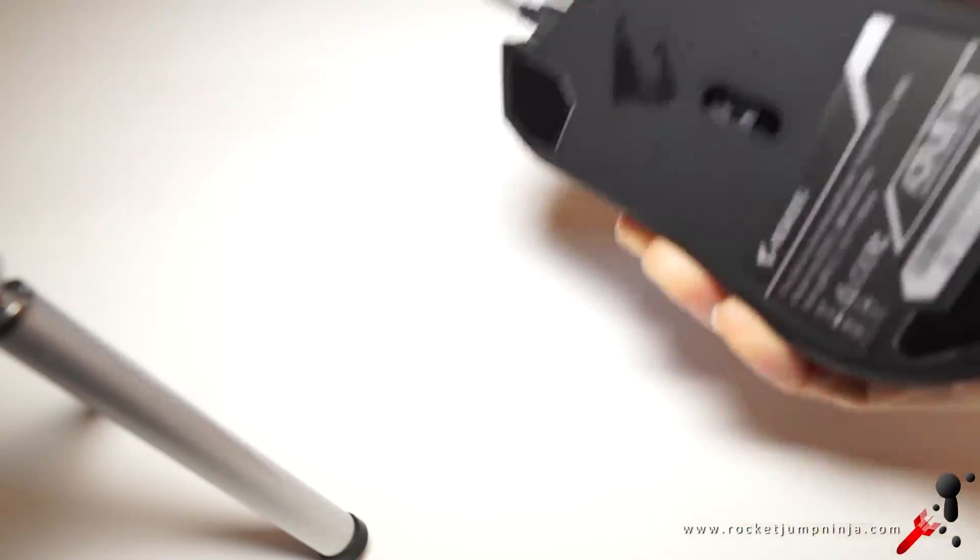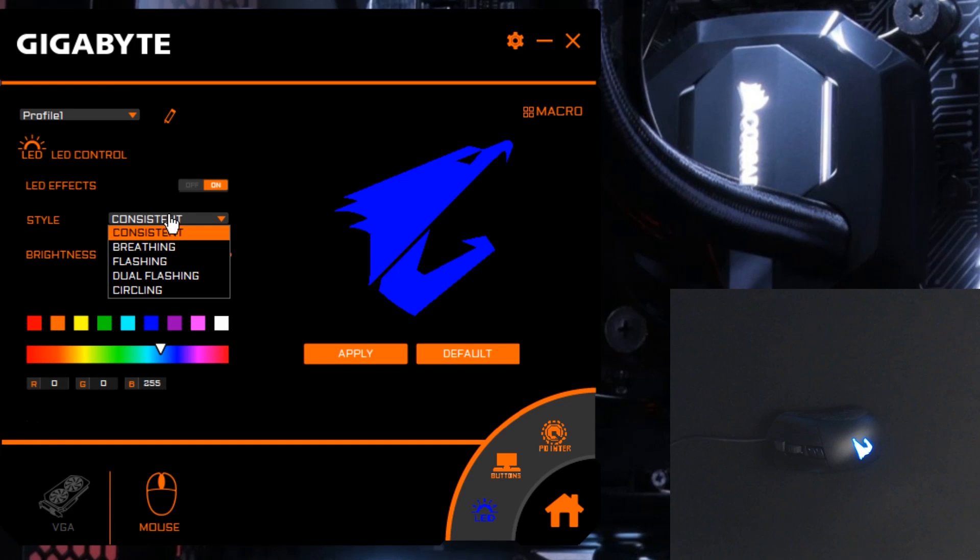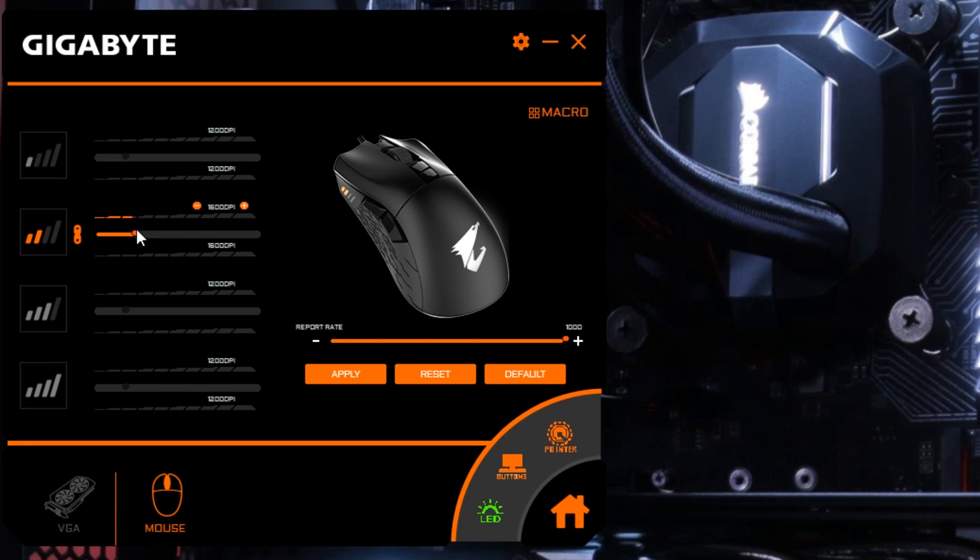These are issues that need to be fixed before any kind of recommendation. Also, the software is really hard to use — I can barely read what it says — but you can adjust the DPI, I think, and the colors and all that too.